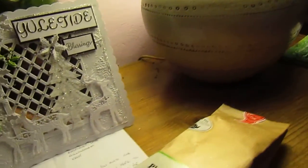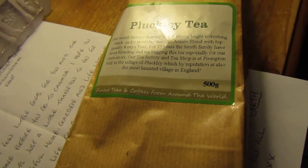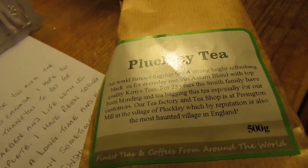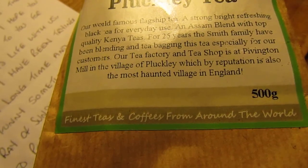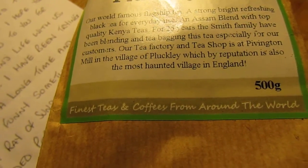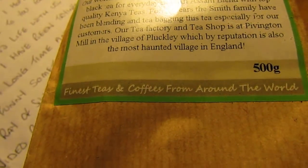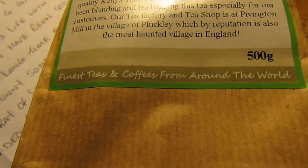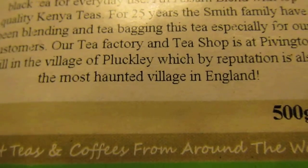I got some very interesting tea — Pluckley tea. It says: 'Our world-famous flagship tea. A strong, bright, refreshing black tea for everyday use, a sand blend with top quality Kenya teas. For 25 years the Smith family have been blending and tea-bagging this tea especially for our customers. Our tea factory and shop is at Pivington Mill in the village of Pluckley, which by reputation is also the most haunted village in England.' I'm so looking forward to that tea.